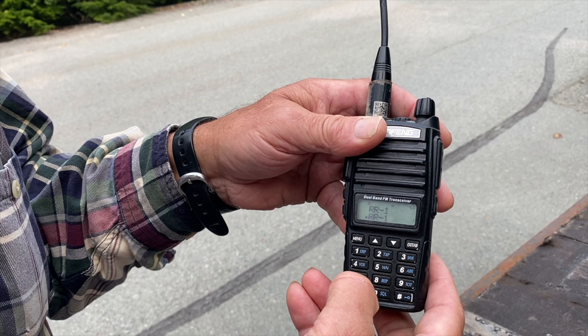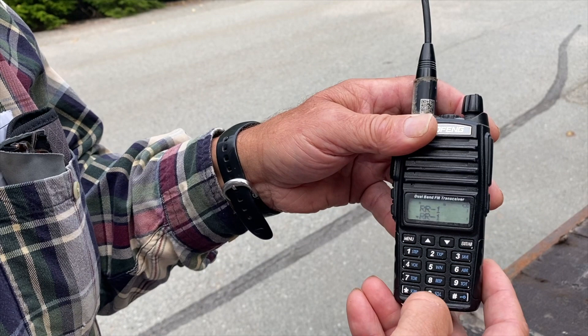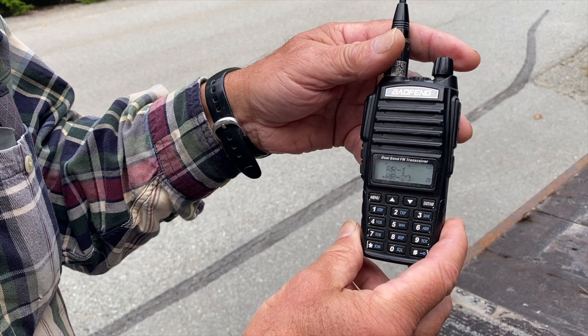There are two ways to select your channel. If you know the number, you can punch it in — but you have to use a three-digit code, so for channel 20 you enter 0-2-0. Or you can scroll up and down using the buttons.